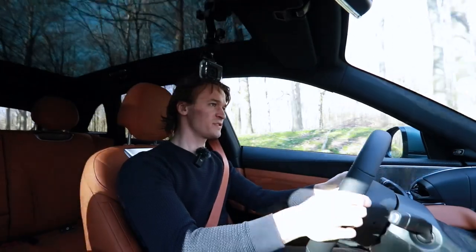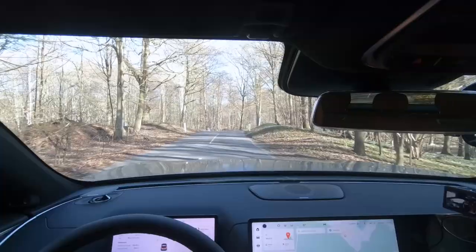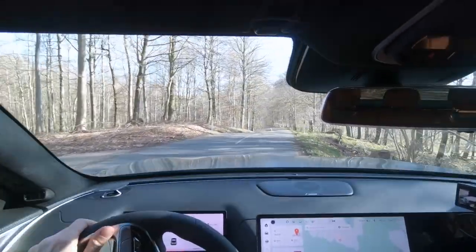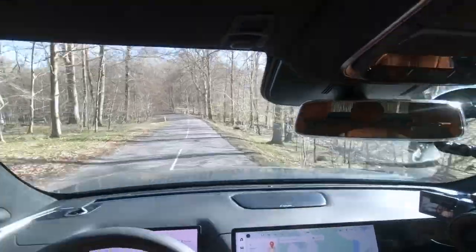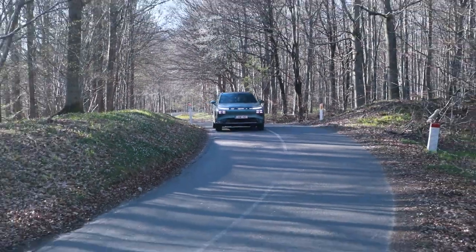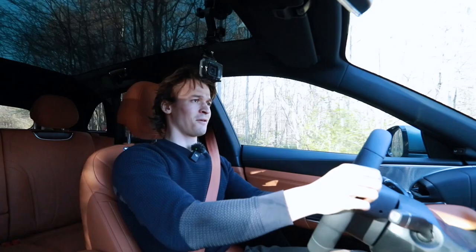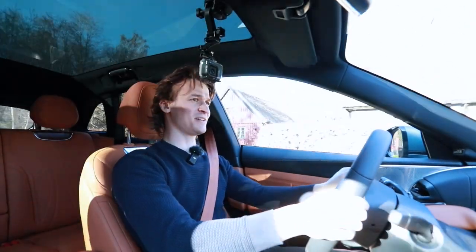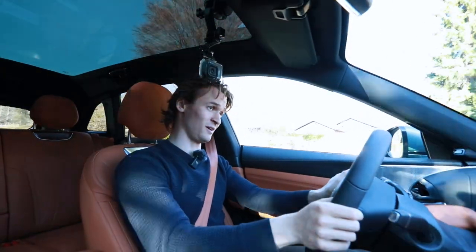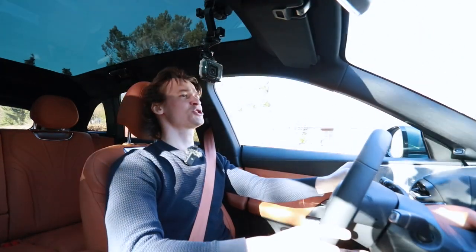Going on some twisty roads here. Jesus, that's a lot of power. Okay, pretty good. It's not too bad for a 2.3 ton vehicle. Now into the city. How does it perform in the city? It was pretty good on the twisties for a 2.3 ton car. Obviously not a sports car, but not too shabby.